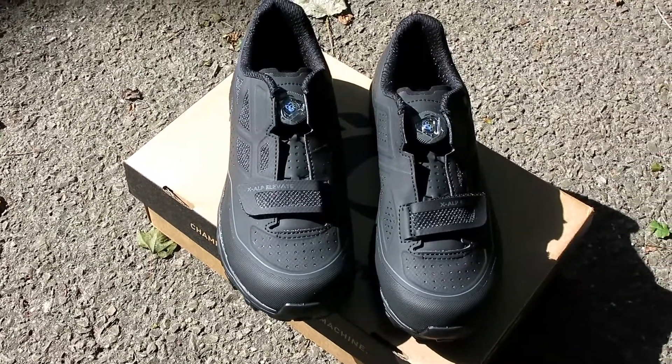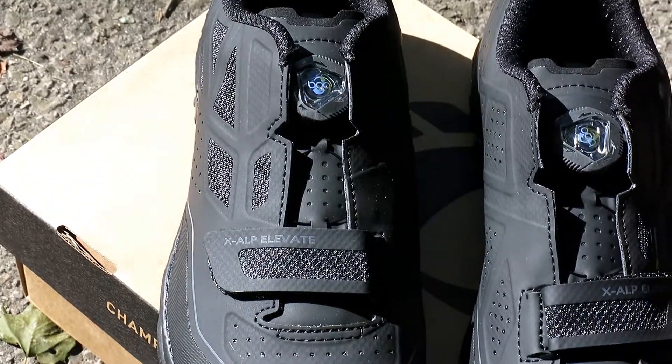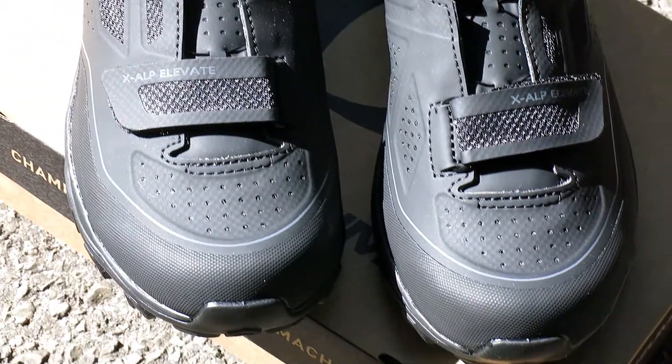The three-layer seamless upper keeps water and dirt out while keeping your feet breathable, along with a combination of a BOA dial and velcro strap to keep you dialed.